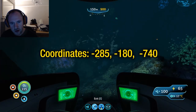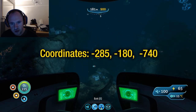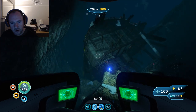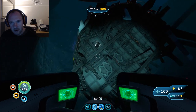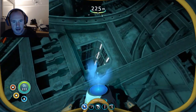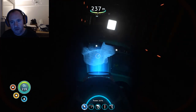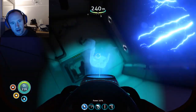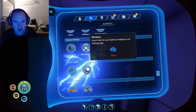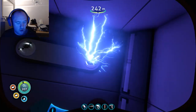You should shortly see a wreckage — which is there. Now let's use the sea glider, and this is where the ultra high capacity tank does come in handy. You want to essentially cut through the first door.